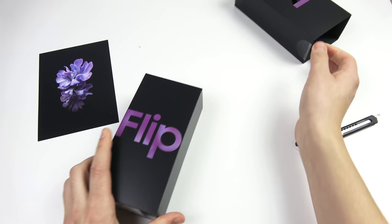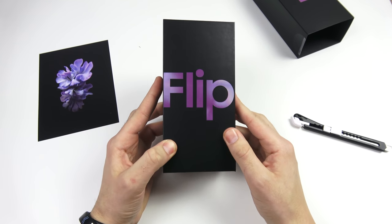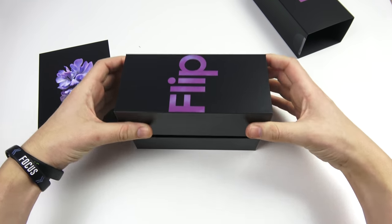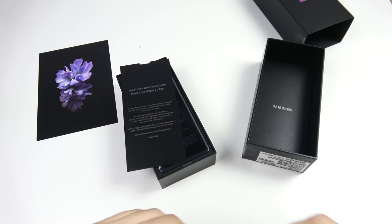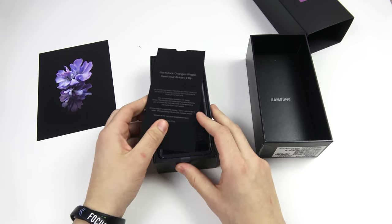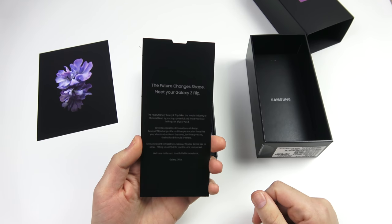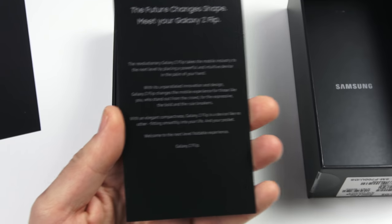You can see 'Flip' right there with some nice shininess inside, and down here just UPC codes. Opening it up, we do have our papers inside. You can see: 'the future changes shape — meet your Galaxy Z Flip.' I'll zoom in a bit; you can pause and read that card for yourself if you're interested.